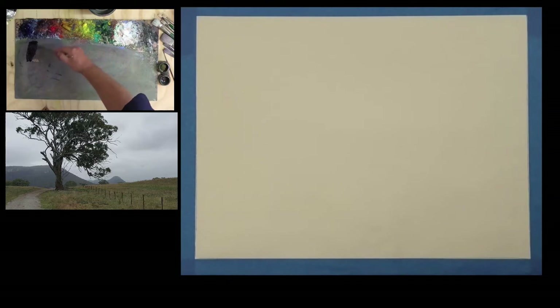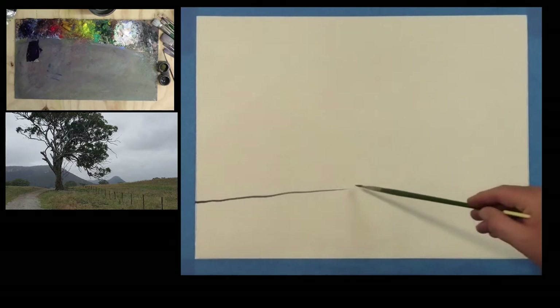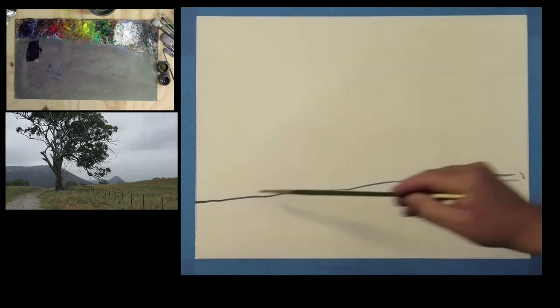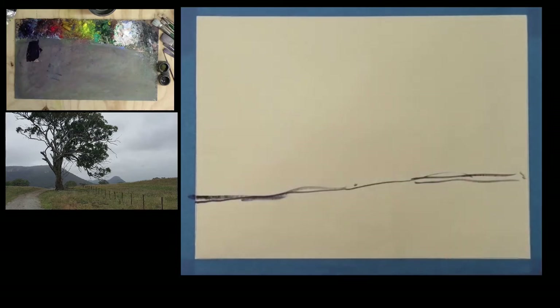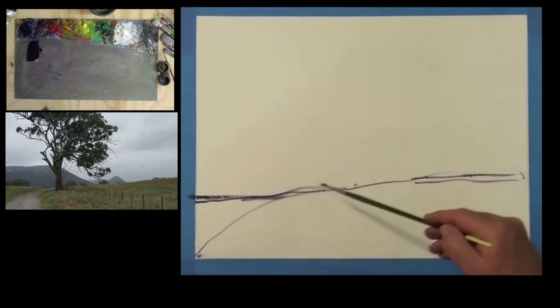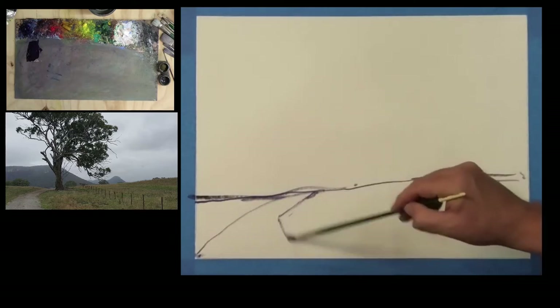I always start by mixing up a dark with a thin brush for drawing. I mix our blue and red, and because I'm using water mixable oils I want to keep the paint fairly thin — loosen it right up to an ink-like consistency. Our job here is just to start mapping in those big shapes. This foreground hill rises up just so, and there's a path which runs from here through and back out that way.